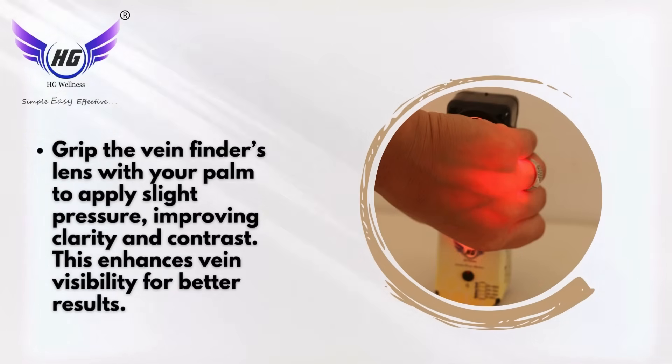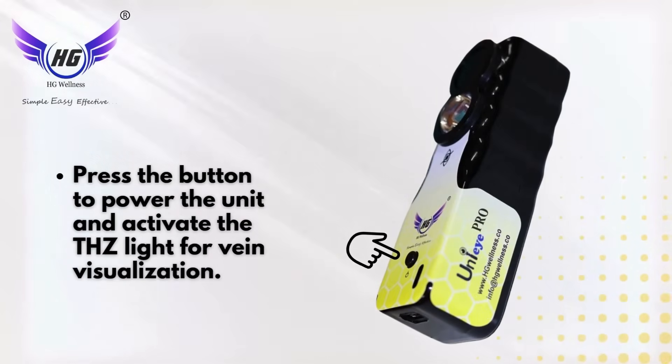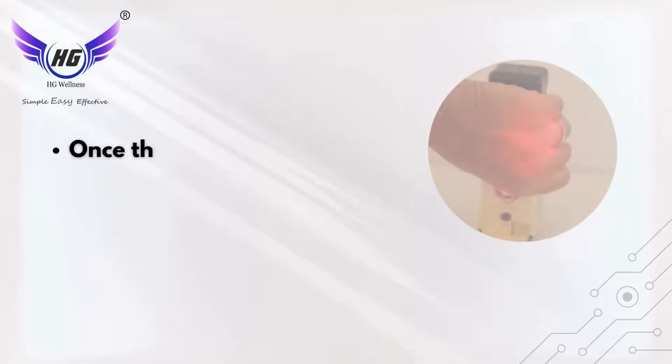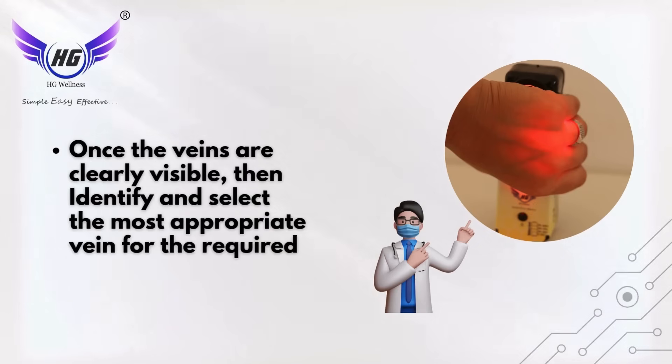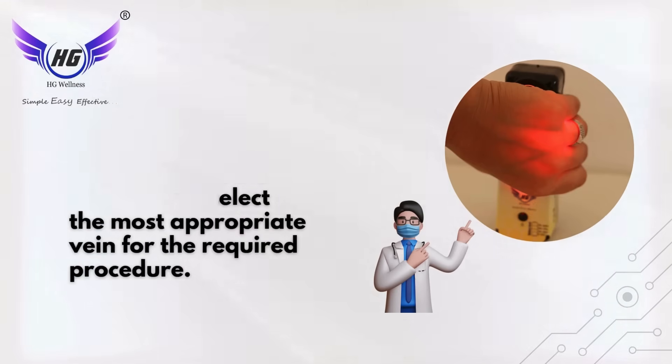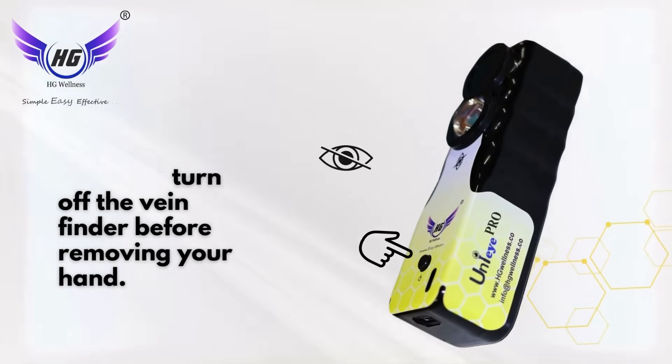This enhances vein visibility for better results. Press the button to power the unit and activate the THZ light for vein visualization. Once the veins are clearly visible, identify and select the most appropriate vein for the required procedure. Press the button to turn off the vein finder before removing your hand.